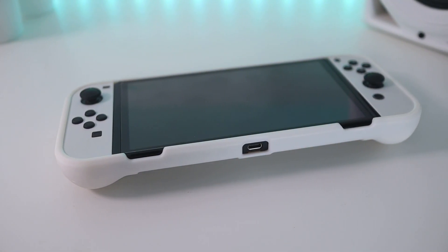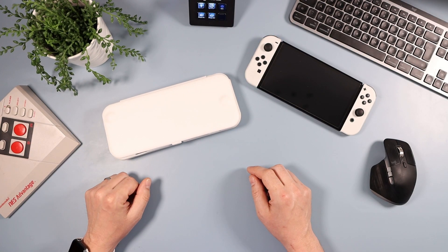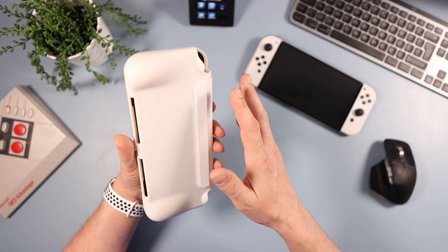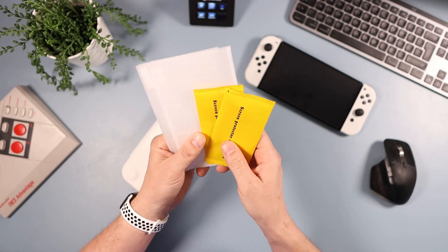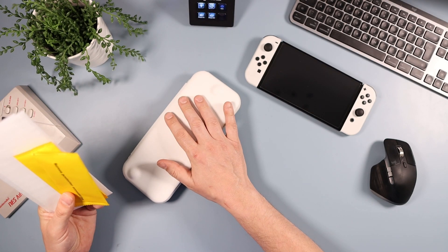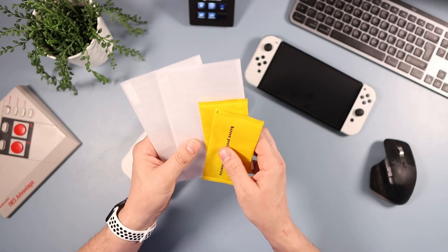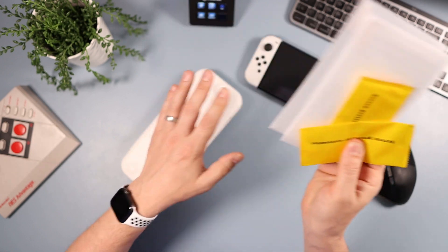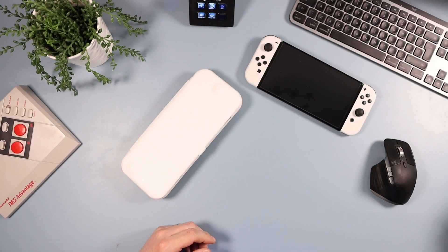There's a lot to like about this case but also a couple of things I really don't like, so we'll talk about those. There's no unboxing to speak of — it just comes in a clear plastic bag. For your money — I paid £18 in the UK, that's around $20 — you do at least get a couple of tempered glass screen protectors. If you haven't got one already, it's nice to see that included.